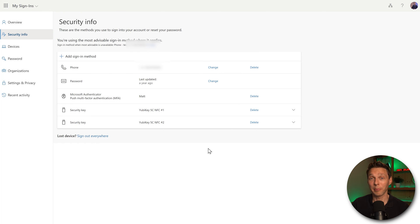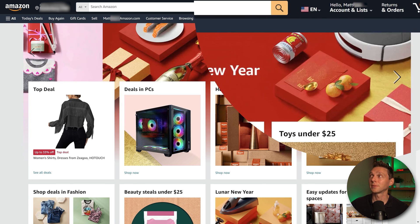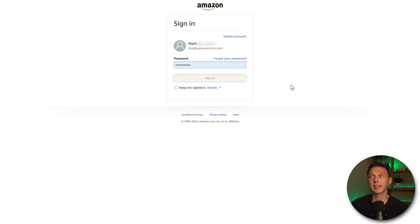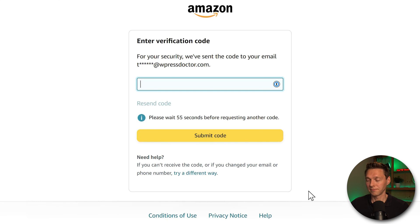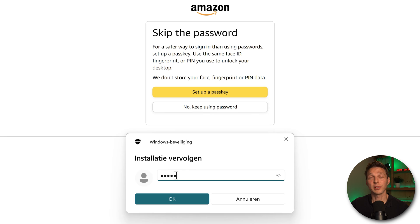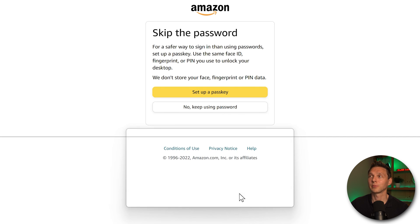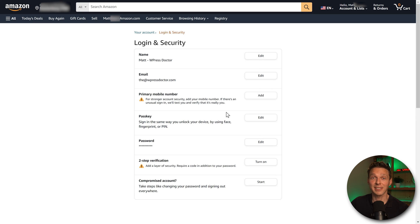Let's also secure your Amazon account. Go to your account name, press Account, then Login and Security, sign in again, and go to Two-Step Verification — press Turn On. You'll receive a code on your email. Then press Setup Passkey, press OK, enter the PIN for your passkey, press OK, touch the key. Now you can use the key to log into amazon.com. Press OK, press Continue, then repeat the steps with your second key.